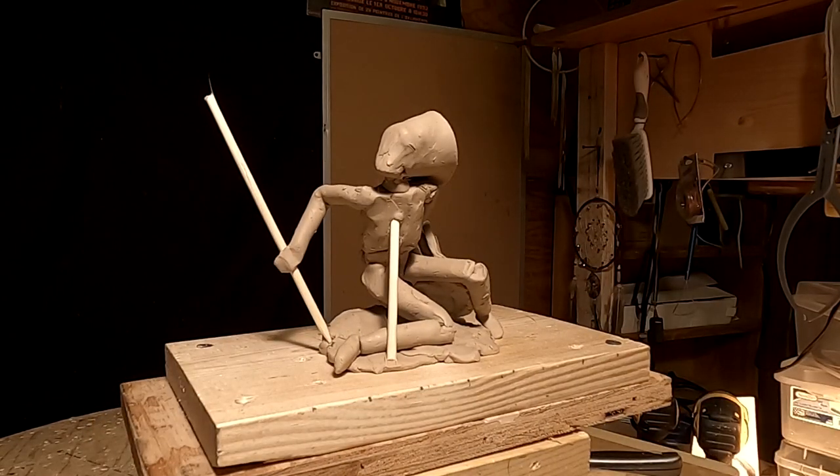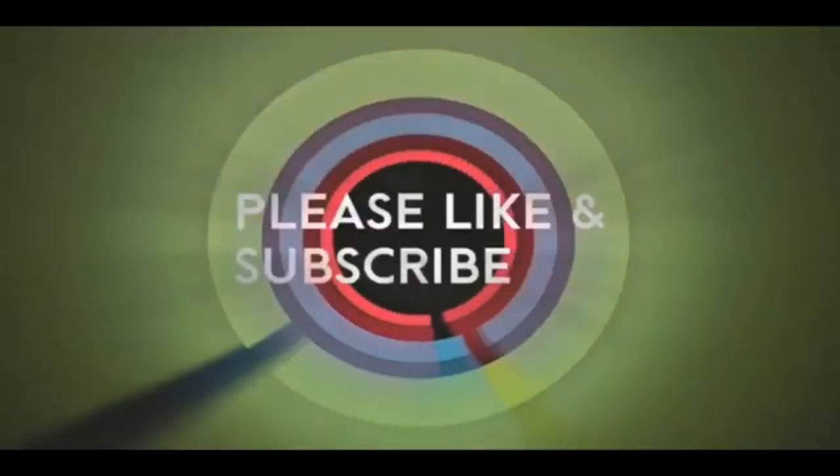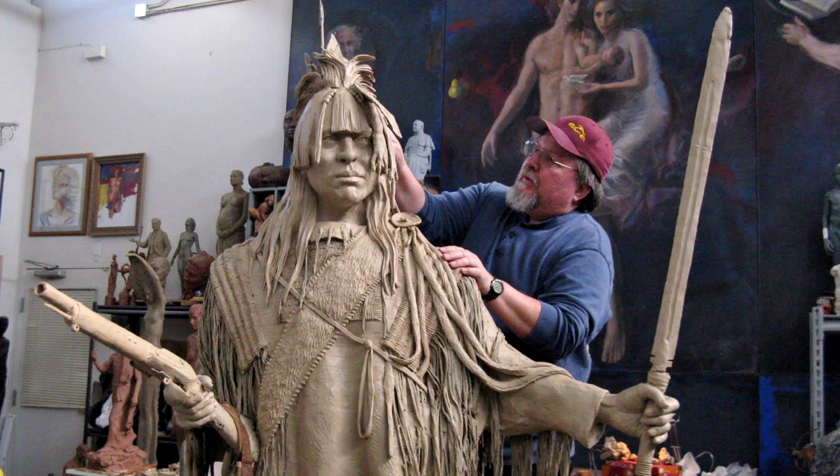Alright, good night everybody, see you next week — have a great weekend. If you like this video, please like and subscribe to my channel, it really would help me. Also check out the link below this video — it will take you to a review of my nine instructional videos that could be very helpful to you if you're thinking of sculpting.